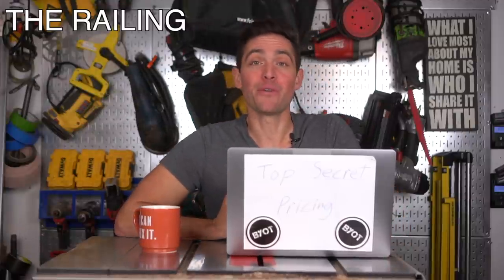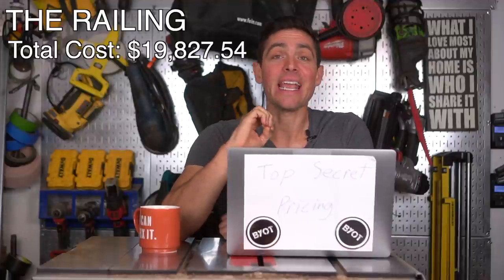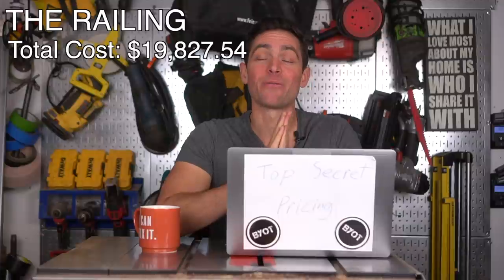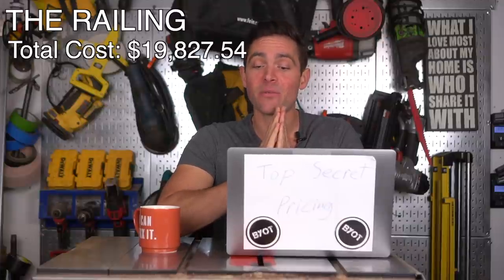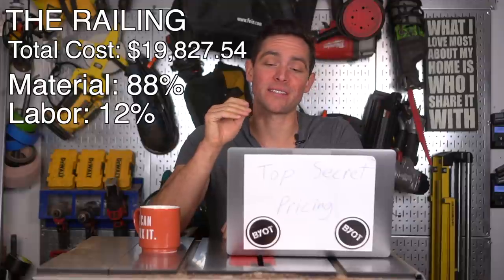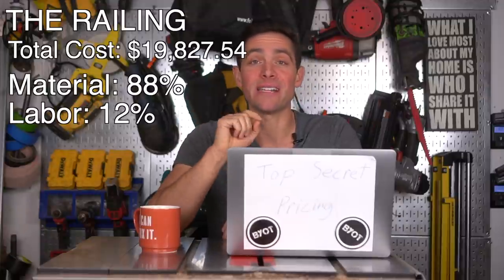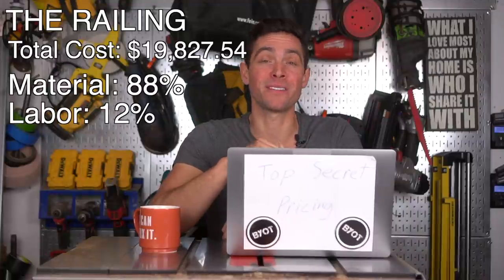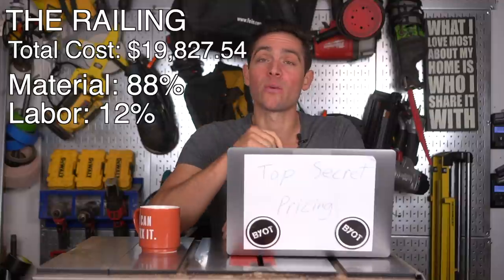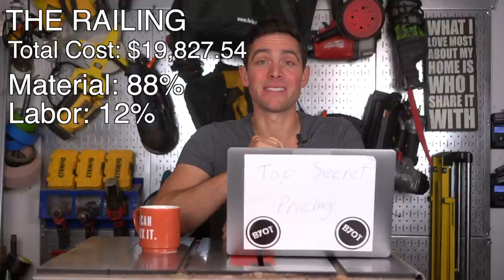The railing around our gorgeous deck came in at $19,827.54. The railing itself accounted for over 88% of that overall cost. VueRail is a gorgeous, high-quality system made here in the United States — I always love supporting those kinds of companies — but it is an expensive railing, which also included the railing for the stairwell going down. You're getting a very high-quality product, but that quality comes at a price.